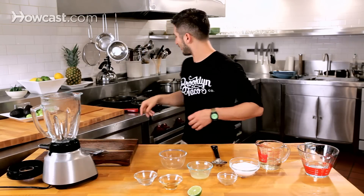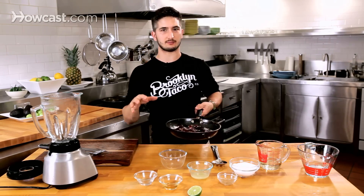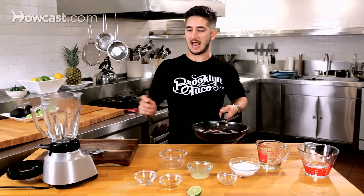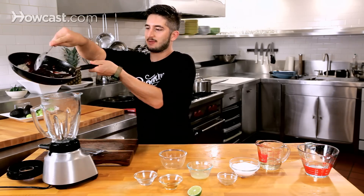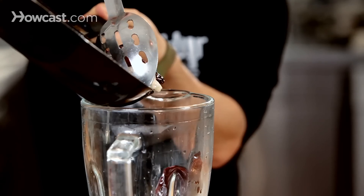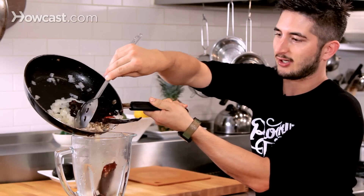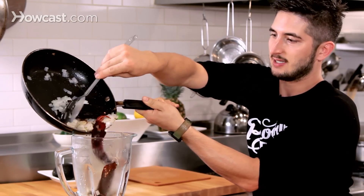I'm going to add our ingredients to the blender, starting with the onions and chilies first, because the peanuts can sometimes give your blender a hard time and we don't want that. We want this to be an easy recipe. There's a little bit of oil and onion juice here, which is fine — it's going to actually help us blend this up.